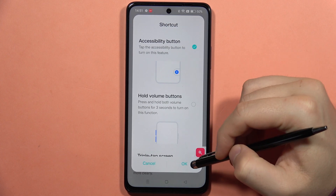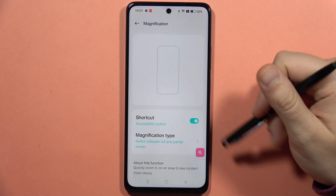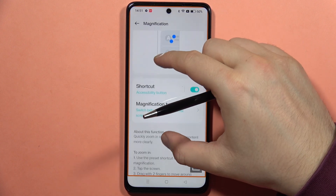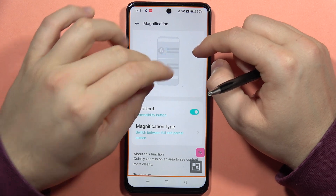From here, click on the switcher to enable the magnification shortcut and click OK. Now if you want to zoom in, click on this icon and you can simply pinch your screen to zoom in or zoom out.